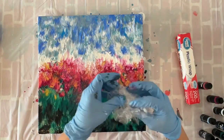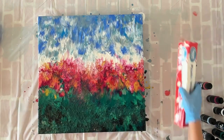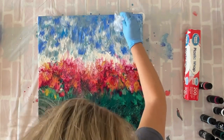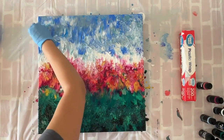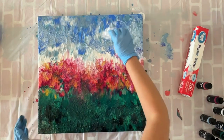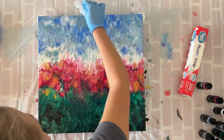Now I'm taking the plastic wrap, making a little ball of it, and tapping very lightly around to help break up the stark contrast of colors that didn't blend as well as I'd like — doing that in the sky and also in the greenery below. This is a super easy and fun technique. You can do this as a paint party with friends, or if you have kids this is perfect for them. It's also great for beginners because you really just throw the paint on and put plastic wrap down — you really cannot mess this up, especially if you're using pre-mixed paints.